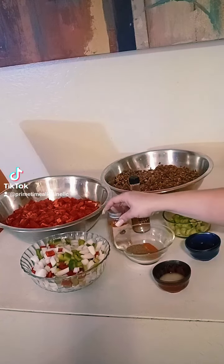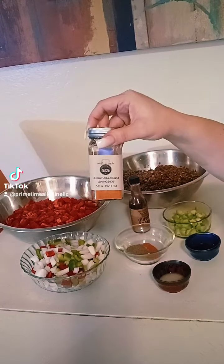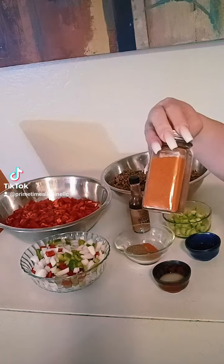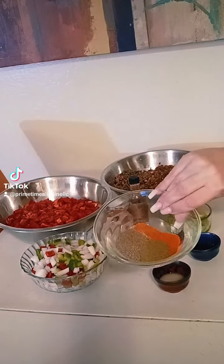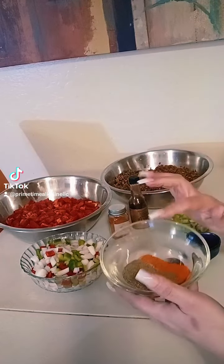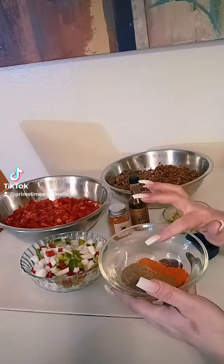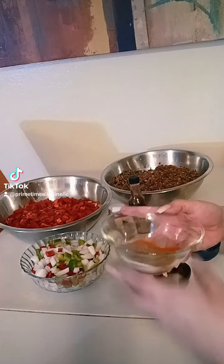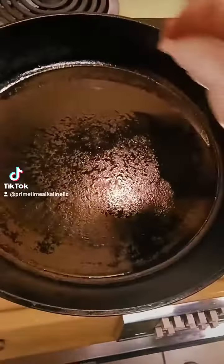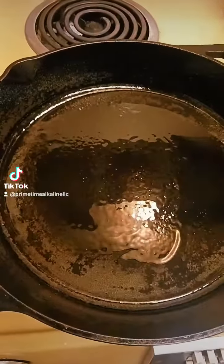And then for seasoning, I have my Primetime alkaline chili enchilada seasoning, so there's 2 tablespoons of that, a tablespoon of oregano, a tablespoon of basil, a tablespoon of sea salt, annatto, and a teaspoon of cayenne — you can add more or less if you like — and then a tablespoon of onion powder.